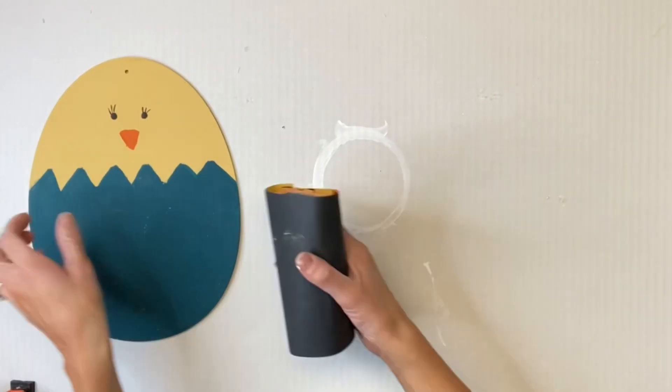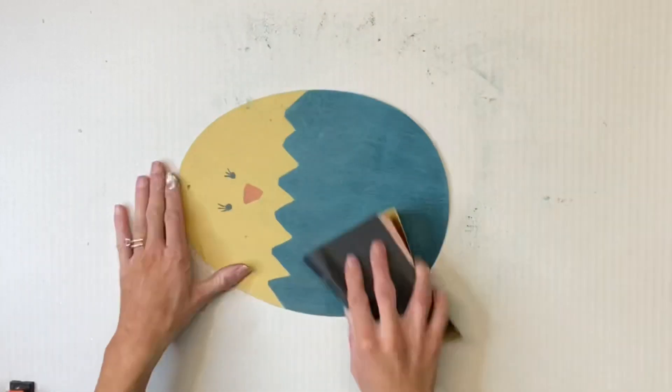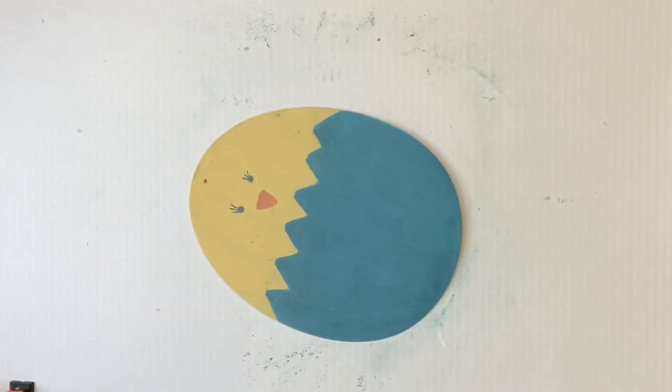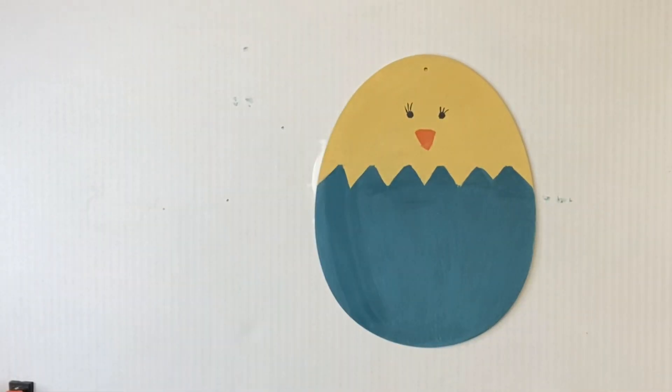Once everything was completely dry, I just took a piece of sandpaper and gave it a nice quick sanding. This just helps smooth out the paint and get rid of any imperfections. And then you want to just wipe off all the sanding dust before you move to the next step.